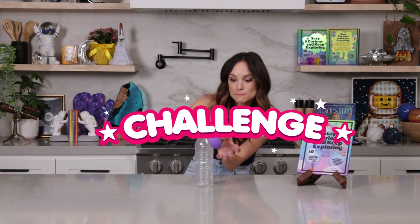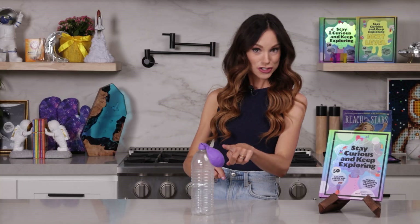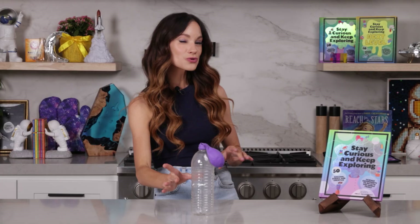What if I challenged you to make this balloon grow bigger and then make it smaller and then grow it bigger again? But here's the catch: you cannot touch the balloon and you can't squeeze the bottle. How would you do it?